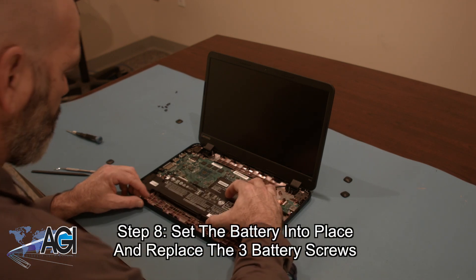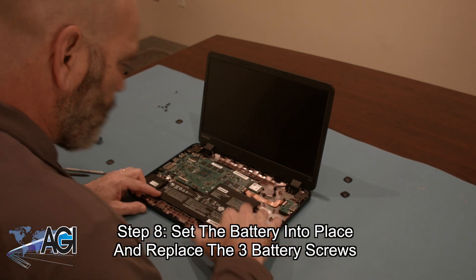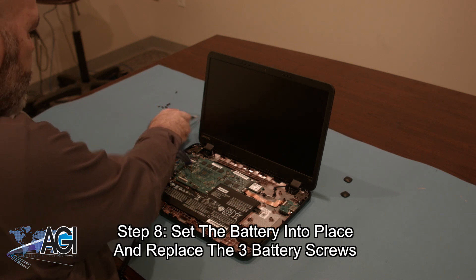The first step in the installation of your replacement battery will be to set the battery into place and replace the three battery screws.